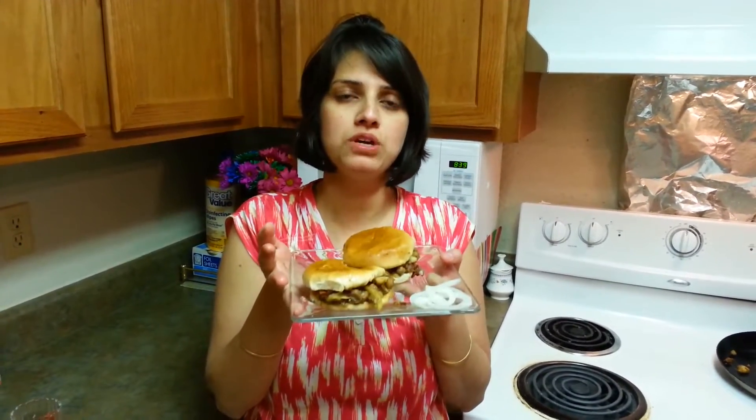And that's ready. So let me know how you like this recipe. Subscribe to my channel. Thank you for watching — until we meet next, thank you so much, bye bye.